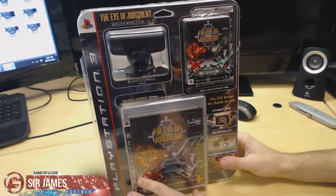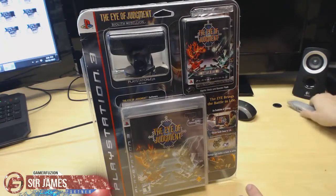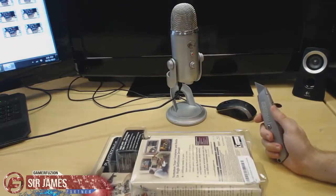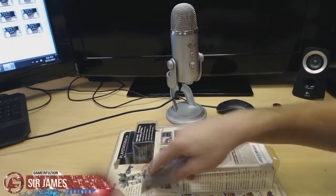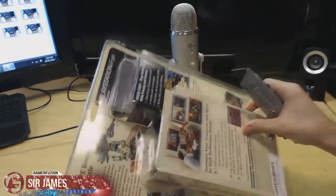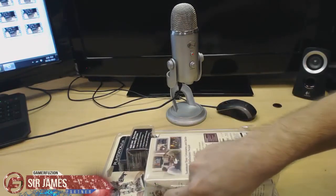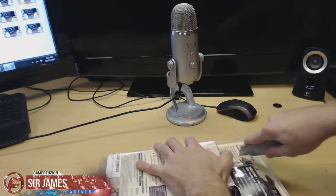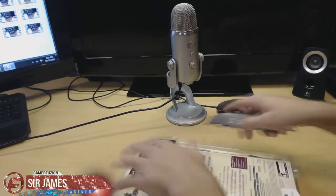So without further ado, let me go ahead and take this out and show you guys. I'm not sure how many of you have heard of Eye of Judgment or even played it all those years ago, or even still play it, but it's a really fun game. What's cool is that the cards have these readers — I'll give you guys a closer look in a bit — but they come to life on the camera in the game, which is really cool. It's a real-time strategy game. I'll need this to get the packaging out because it's in one of those thick plastics that everyone hates.